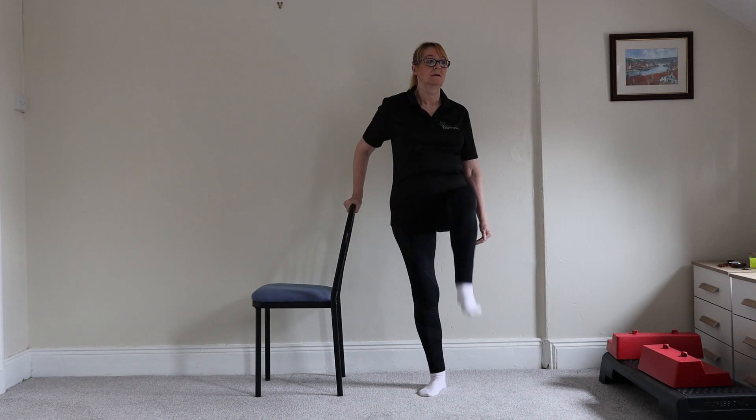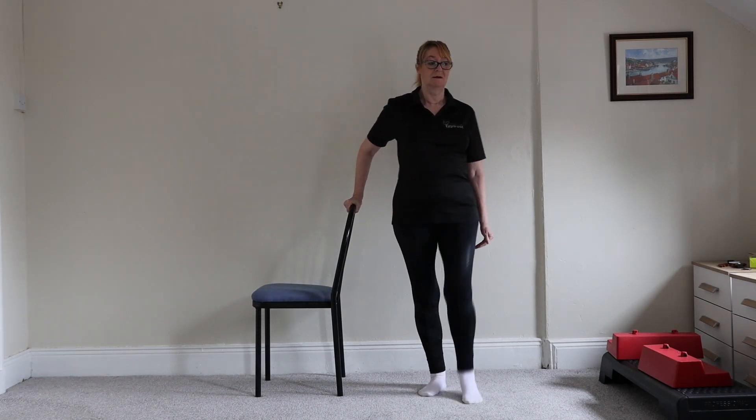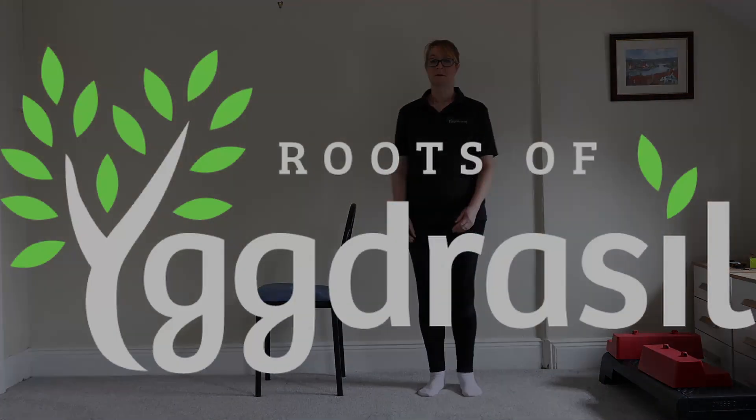Five, six, seven, eight, nine, ten. That has been a foot stamp.